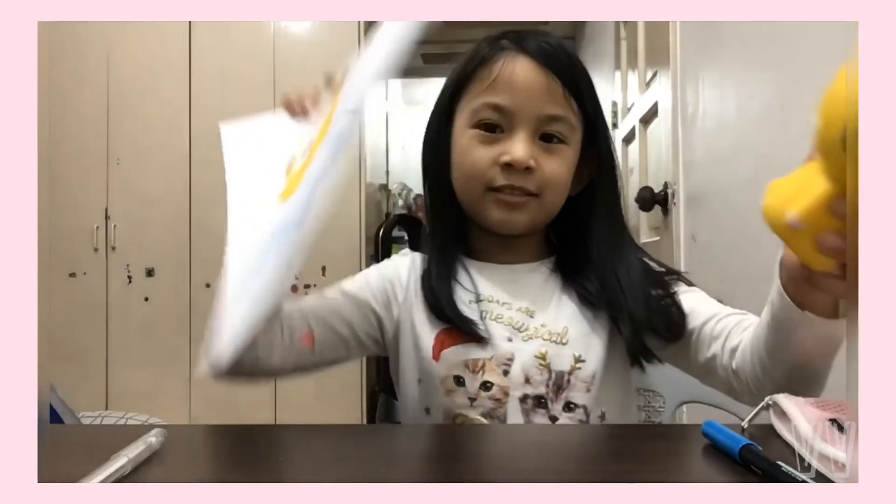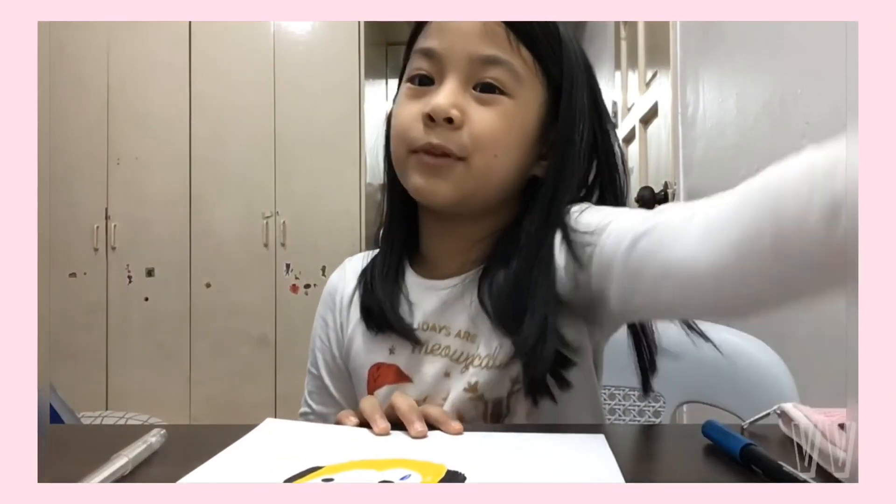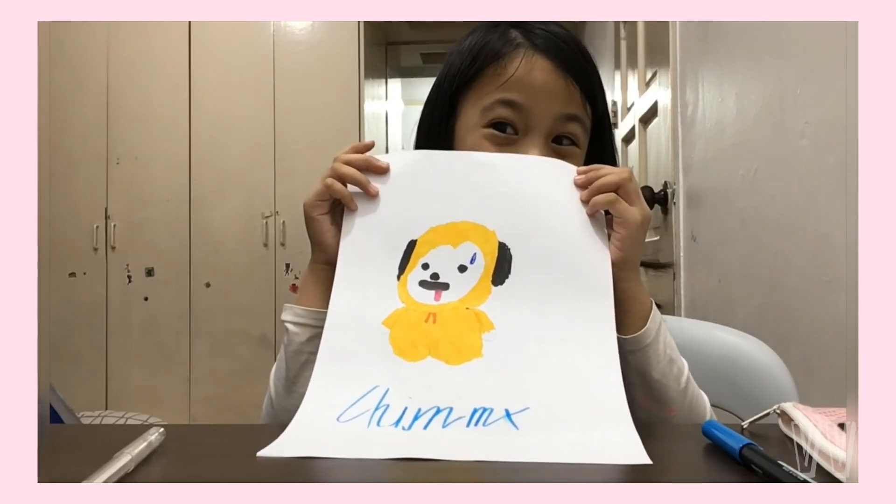Okay guys, so this is the end of the video. Tell me in the comments if you want me to make a cookie or Tata drawing. I put a lot of effort in, so this is the end of the video. Bye guys!